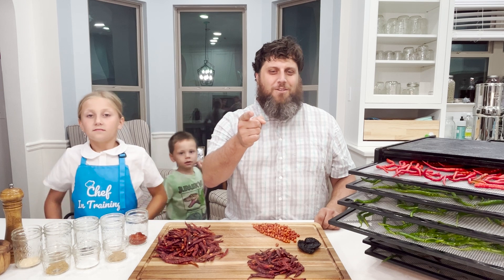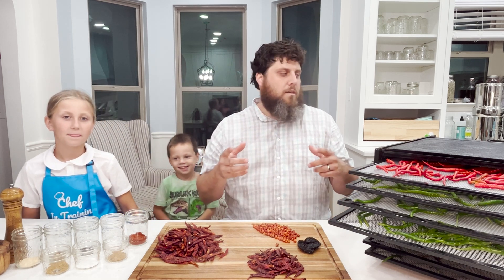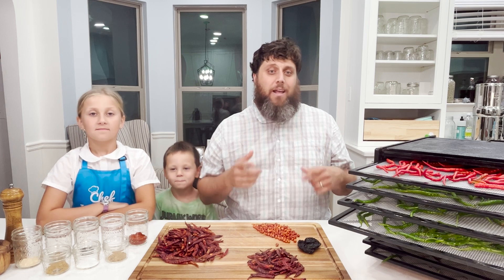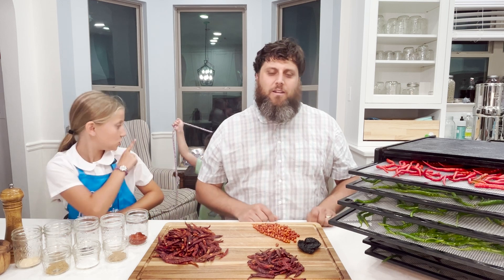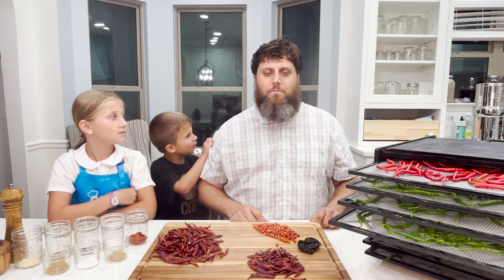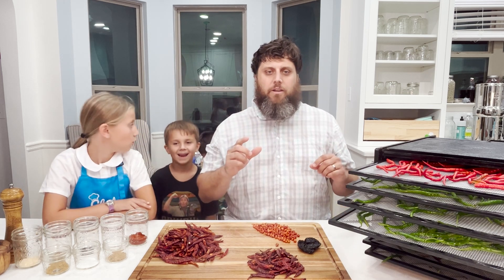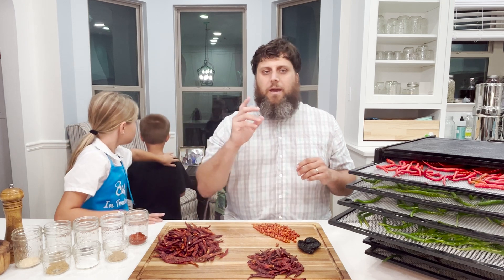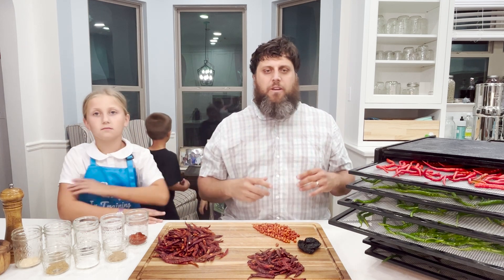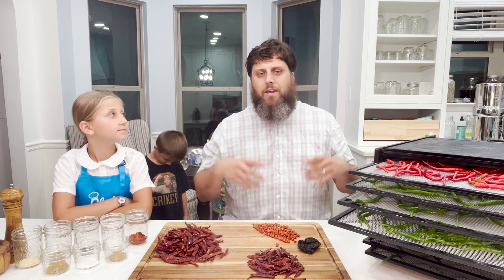Hi, I'm Ryan, coming to you with pepper sauce. Thanks for watching. People who watch my channel know that I like spicy food. I also love my kids and my family, and I like to include them in my videos. I like to grow peppers and do things with them like make hot sauce, pickle jalapeños, and make cowboy candy.